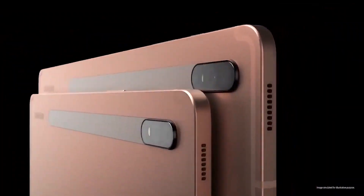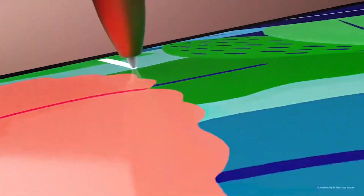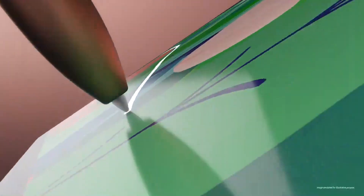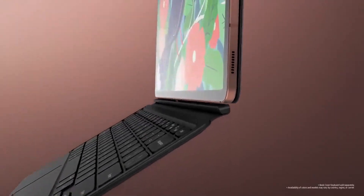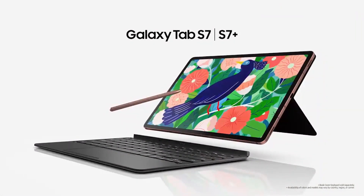Both the Galaxy Tab S7 and S7 Plus feature four AKG speakers — two on the left and two on the right side — with Dolby Atmos support, great if you're in the mood to watch a movie. By the way, the fingerprint reader on the Tab S7 is mounted on the side because of the LCD display.